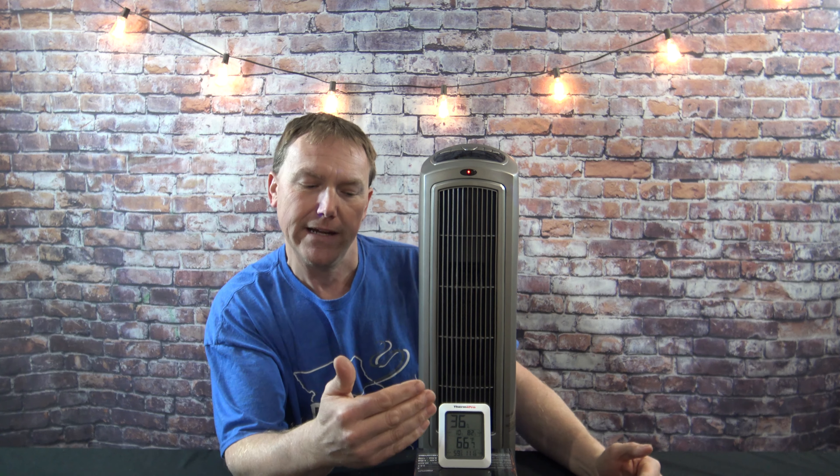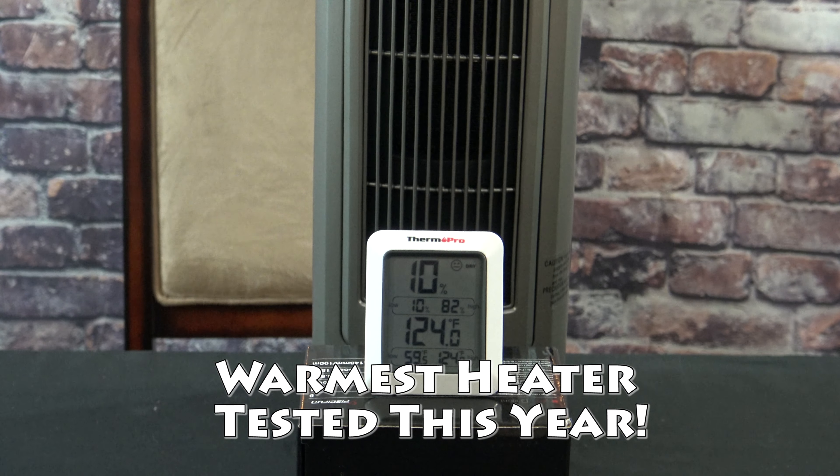The next test is the same one I do with all the portable heaters. I have my Therm Pro about 10 inches in front of the heater. I wait for 10 minutes and we see how hot the air is coming out of the heater. After running 10 minutes, my Therm Pro is reading 124 degrees.